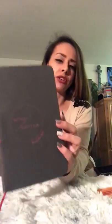This is cute — it's a journal. It says 'Mind Over Matter.' It's pretty dark, I don't know if you can see that. It's just a blank journal, but it's really cute though. Nice leather.